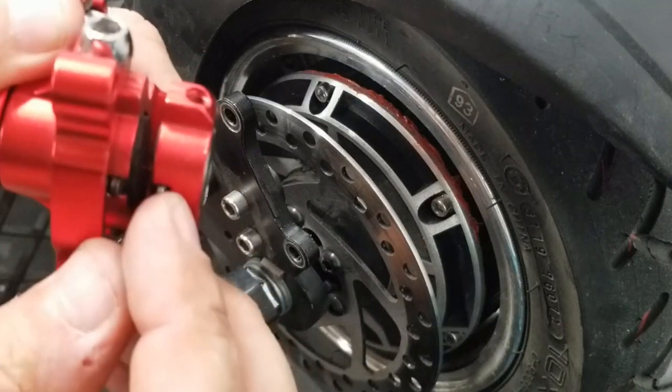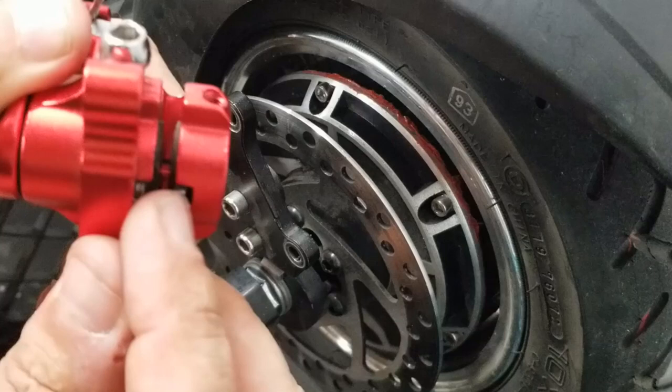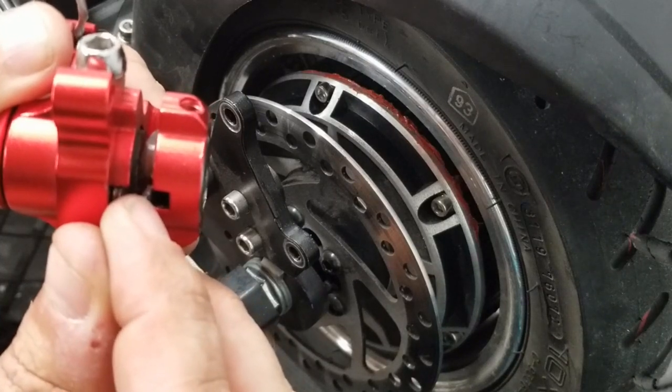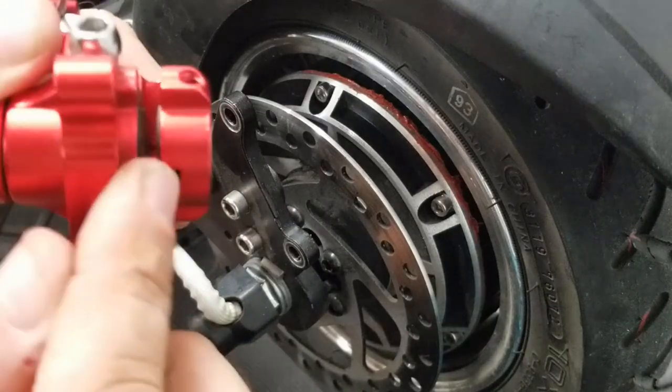It also has these little tabs here, and you can pull that brake pad right off. There are magnets in there that hold it because the brake pad itself has a metal backing plate. That's how you remove it and put the new one in.